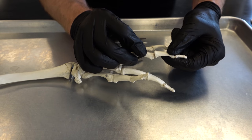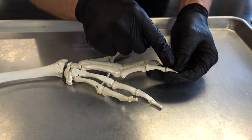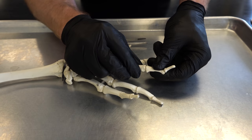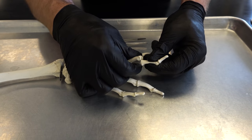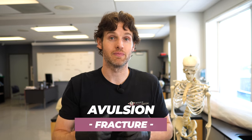Most commonly, dislocations go dorsally, and dorsal dislocations are associated with less collateral damage. You don't get quite as much soft tissue injury because there are collateral ligaments on either side of these joints helping hold the bones together. Volar dislocations tend to tear some of the tissues on the anterior aspect of the finger and sometimes produce what's called an avulsion fracture, where a piece of the bone gets pulled off.